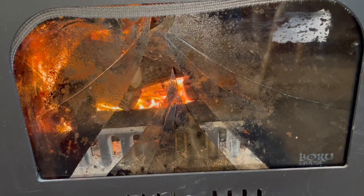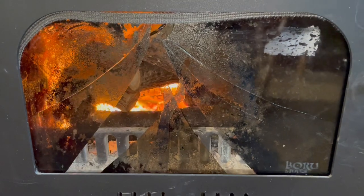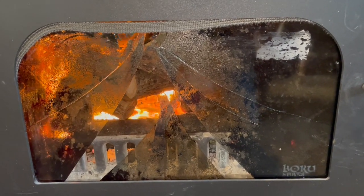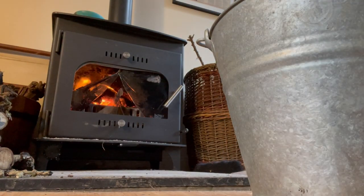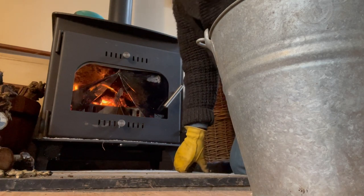Oh bugger, this is serious. Ow, dang — I busted the glass of my wood stove. Oh well, that was not very clever.